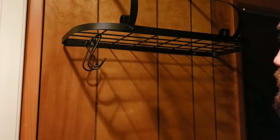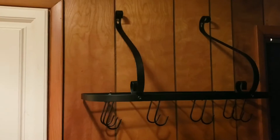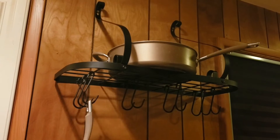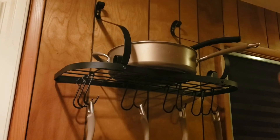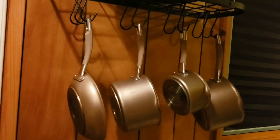It does come with the hooks and it comes with ten of them, so plenty for pots and pans. It has a very large capacity so I could fit plenty of my pots and pans out there, which is great for me because I have a really small older kitchen and this is perfect in there. This is a lot of weight that's also on this rack and it's holding it no problem.